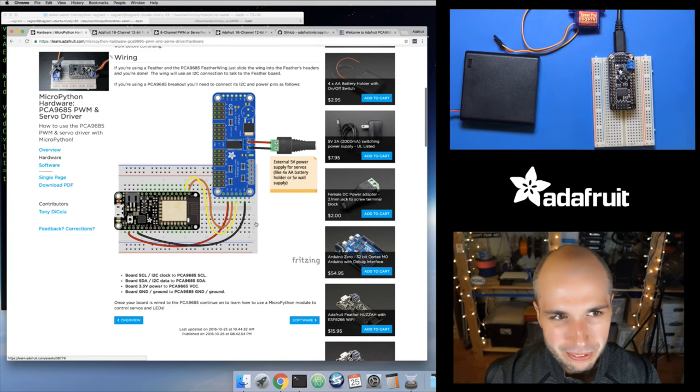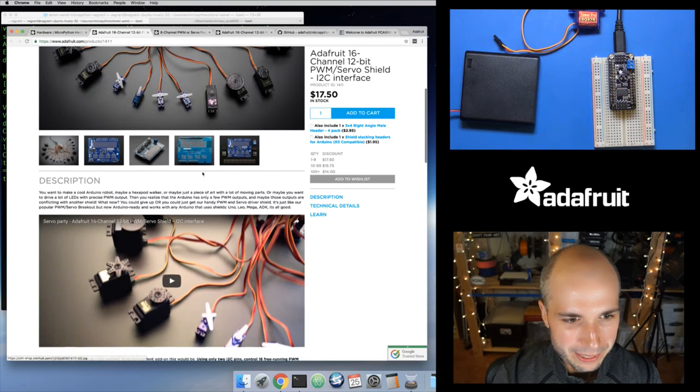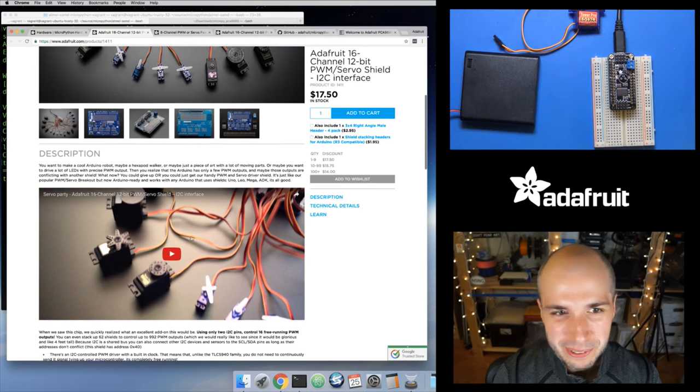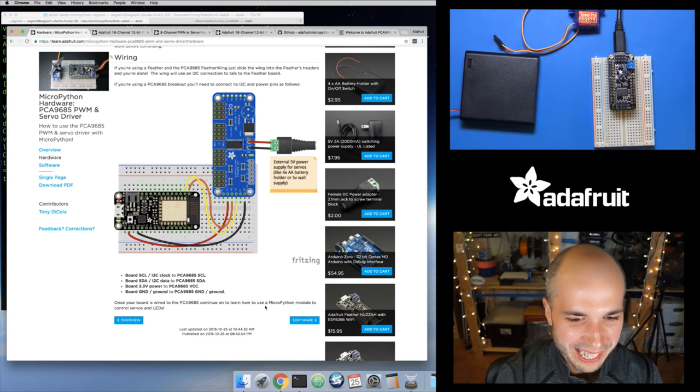With the 16-channel board, you can drive up to 992 servo outputs. You can actually stack multiple of these drivers together by changing the I2C address using solder bridges on the board. As long as each board has a different address, you should be able to use multiples of them. So that should do you just fine with as many servos as you need — and if you have more than 992 servos, please show us your project on the show and tell, because that would be amazing.